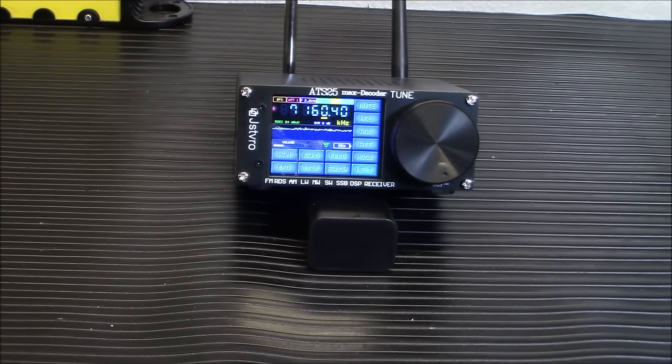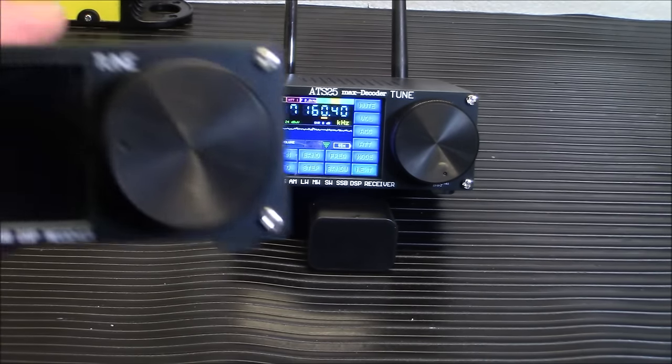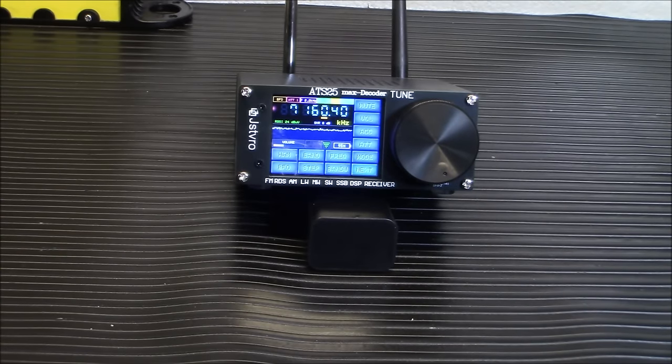Welcome back, folks. You may remember last year I did a review on the original ATS-25 radio — a great little radio. I'm still using it in my ham shack. But it doesn't do as much as this one. This is the new updated version.